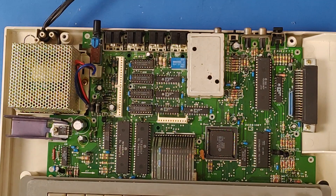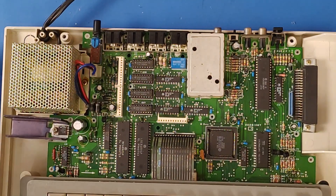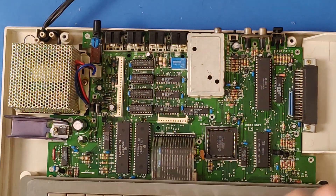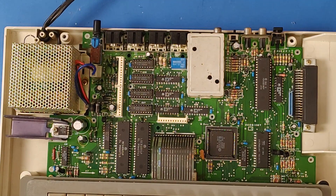That is a quick look at the internals of the Color Computer 3. If you're really interested in knowing more about what everything does, I highly recommend taking a look at the Color Computer 3 service manual, which is available on the Color Computer Archive, because it goes into a lot of detail.